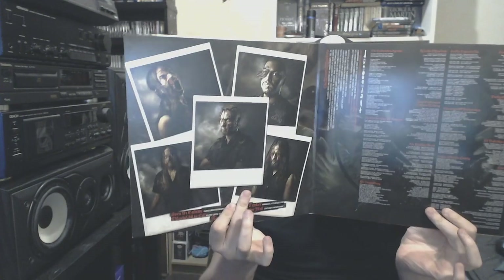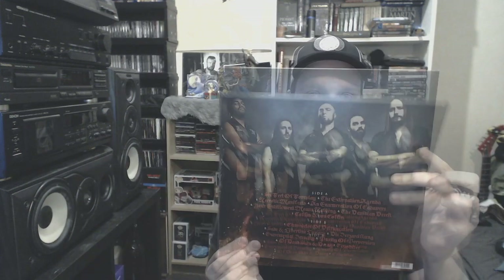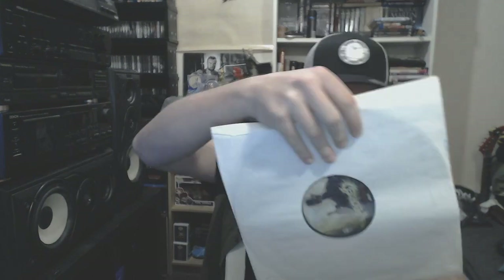Starting with Aborted, The Necrotic Manifesto. I believe this was actually my first record of Aborted, and it came on a black vinyl. Aborted is one of my favorite death metal bands right now. They're not really grindy anymore — they've got some grind influences, but not full-blown grind.